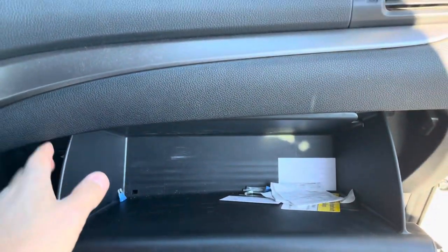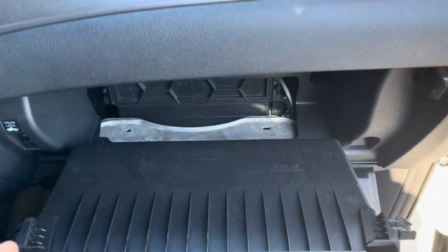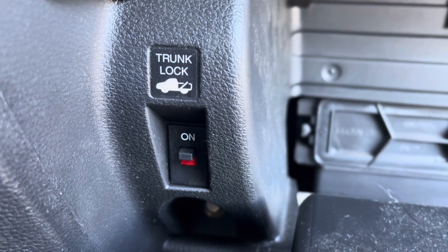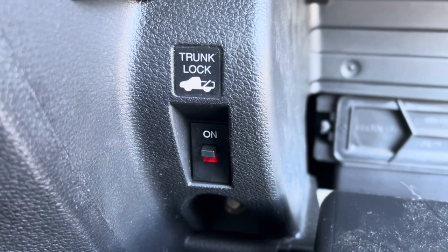Down here — since I'm one-handed right now, you push in these two sides. You just drop it down, let it hang. Also, if you guys don't know, this is your bypass for your trunk lock. So if you want to keep that locked so you can't get in with the remote, you can turn that off and on. Quick little tip.